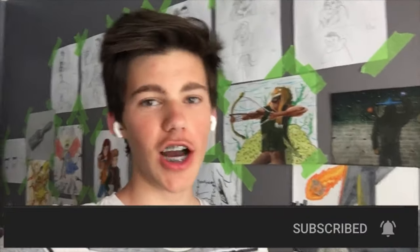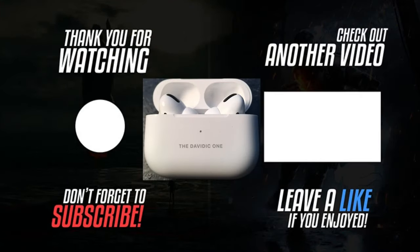Hey, thank you guys so much for watching this video. I hope you enjoyed it. If you did, make sure that you subscribe, hit the notification bell, and like the video. Until next time, I'm The Davidic One. Stay safe. Bye.